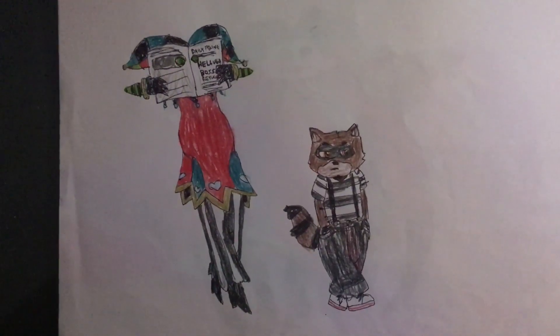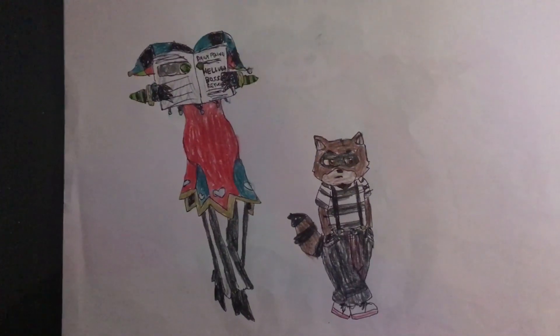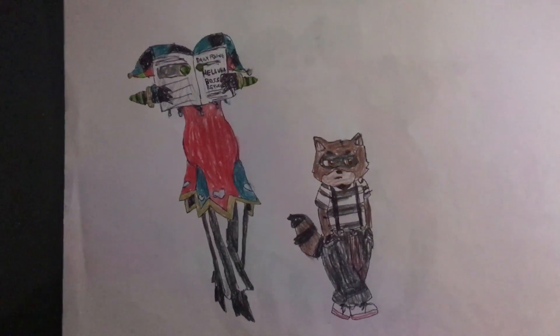Oi oi Sabaloi, it's your boy Campbell here and these are two drawings based on a Talking Tom episode idea Maze Kitty wrote to me while I was on DeviantArt.